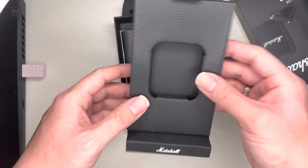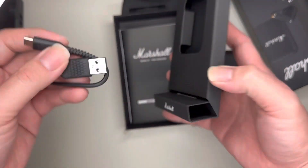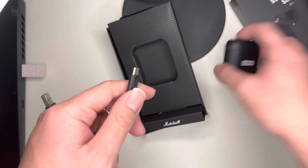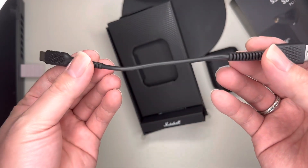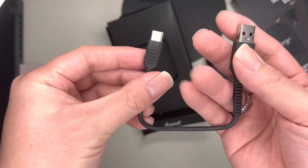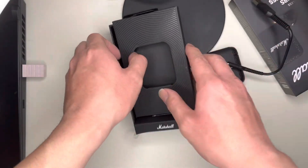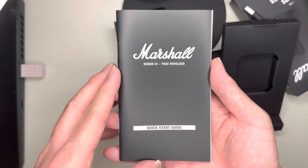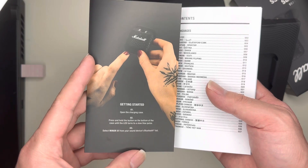They got this texture feeling to it. Anything else inside the box — they got the charging cable. It's USB-C to USB-A. Goes underneath, just like the AirPods. It's a pretty small casing. They got a textured rubber grip to it. See on the back, they got the starter's guide.